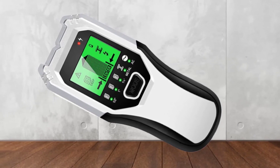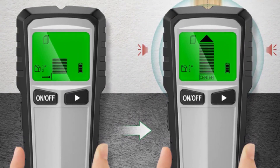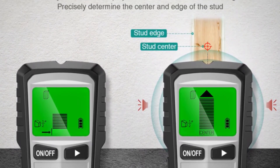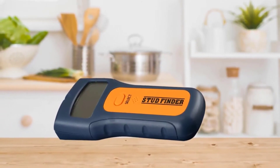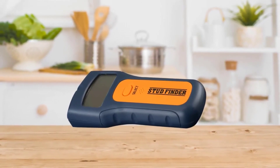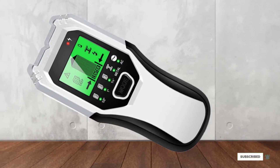The device can locate metal and wooden objects using upgraded internal sensors. You have an LCD display which will show you the position of the stud, and it comes with a sound warning to help find the edges and center. The LCD display will guide you to the object with arrows indicating the direction. Accompanying this is a beeping sound that grows louder as you near the target, allowing you to get the precise location.